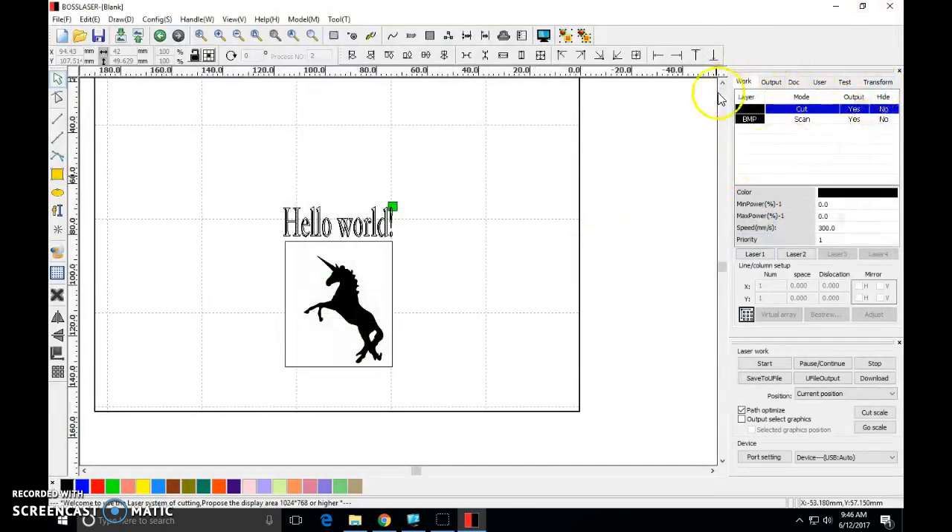On the right-hand side we have our workflow chart, which tells us what colors are assigned to different mechanisms in the machine. If I click my text and color it blue, blue is known in Boss Laser as an engrave — a scan color. Think about things in terms of layers. The unicorn is one layer with its own settings — it's a black colored BMP bitmap and it is going to scan. It's showing a power of 30% and a speed of 300 millimeters per second.